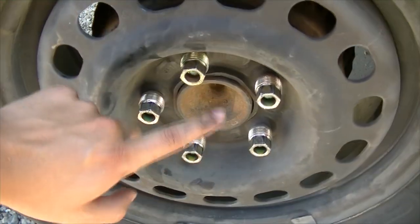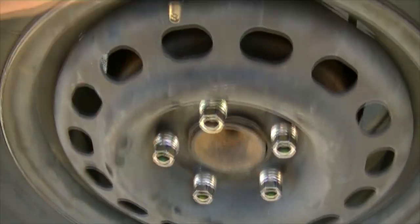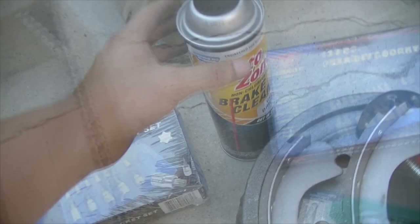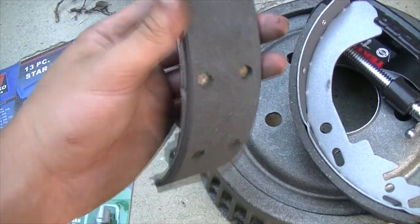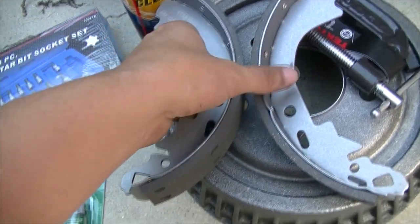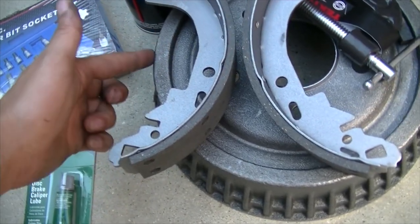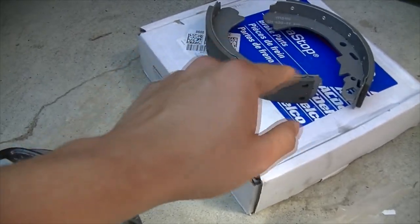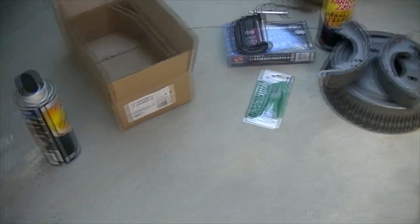To do this you're going to need your lug nut wrench to take the tires off, a jack and jack stands to lift up the car, and you're also going to need brake cleaner, your new brake pads, and a replacement drum if you've never had this done before. Here I have two replacement drums and two replacement pad sets, and that should pretty much be it.